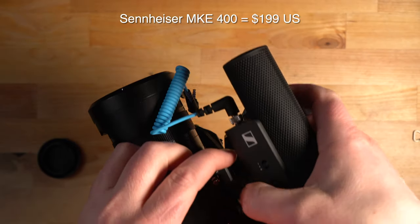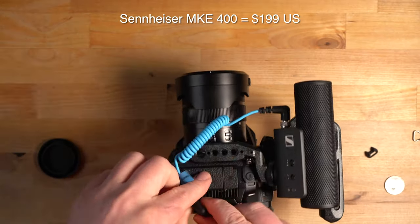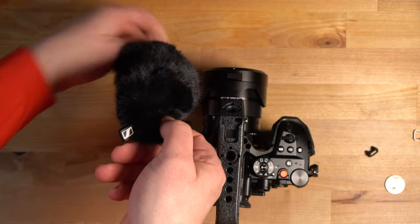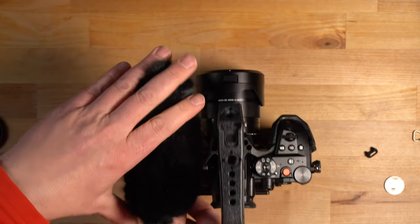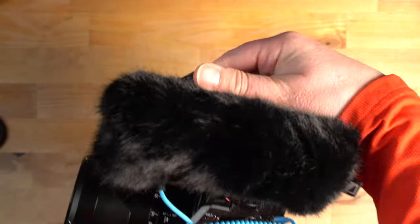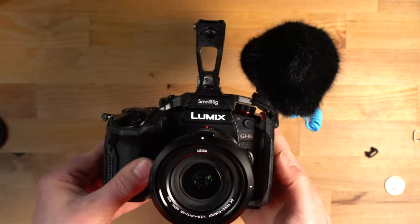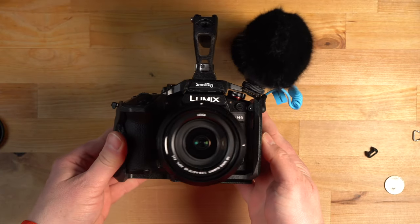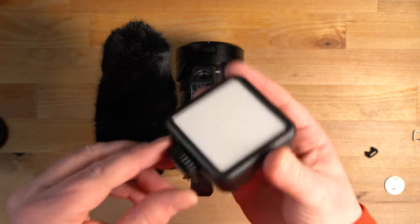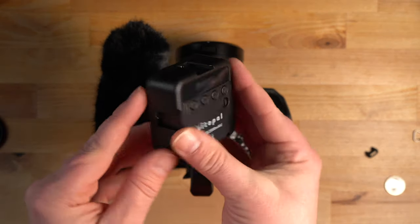Check out the Sennheiser MKE 400 shotgun mic. There's a cold shoe slot right on top of the cage and I'm just mounting that right on there. You've got the wind diffuser sock, and you can see now you just plug that into the mic. It's a perfect setup for a run-and-gun type shooting — very simple, very lightweight, and an overall excellent situation.